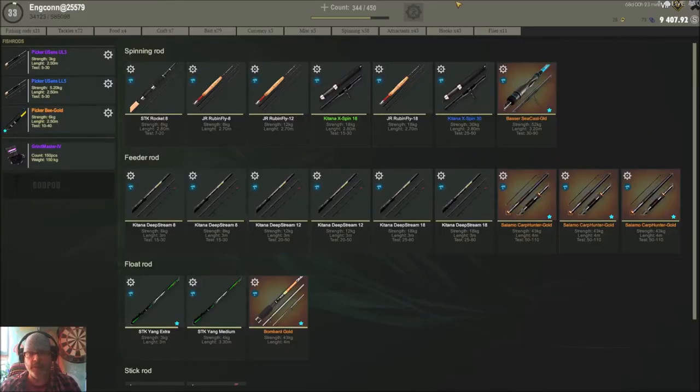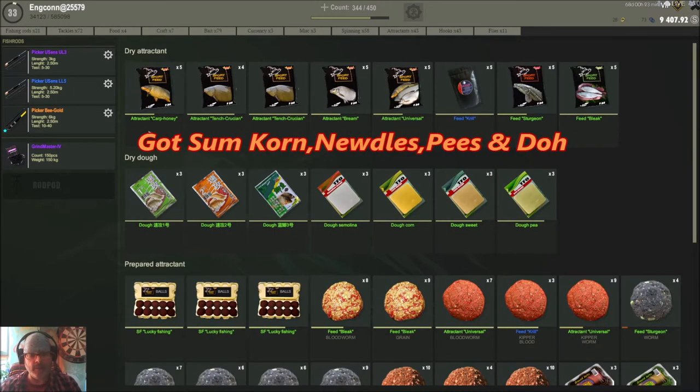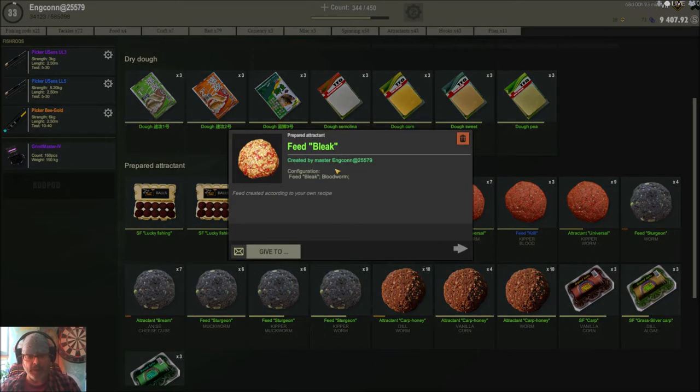I'm going to open up my attractants using hotkey I, and you'll see I've got some carp honey, tench crucian, and bream. Like the doughs, we can make our own little baits — here's an example of a combination I made: bleak and blood worm.